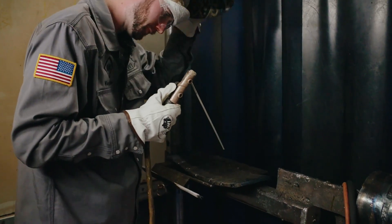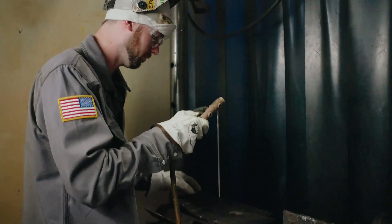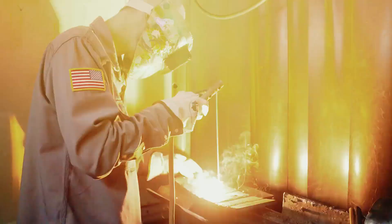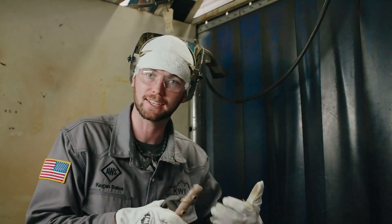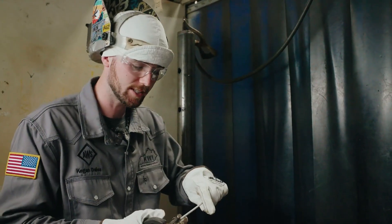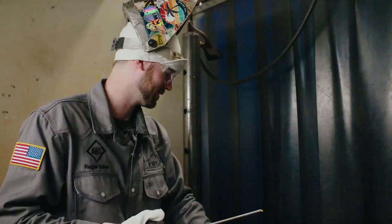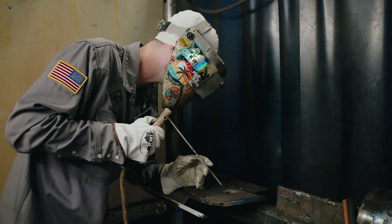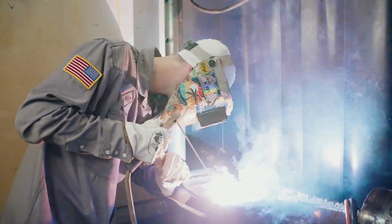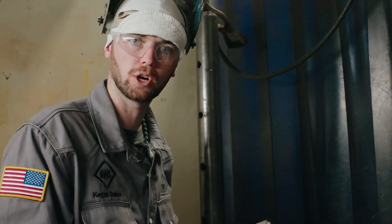As you can see here, if I strike it, it's going to start up — versus if I tap it, see what happens when you try to tap it while learning. So the best practice is to put it in the stinger and strike it like a match. This rod is giving me a hard time — you will experience this learning how to weld. And there you have it: that's one of the most important things about learning how to weld. If you're not striking it properly, you're not even going to get the chance to learn how to weld.